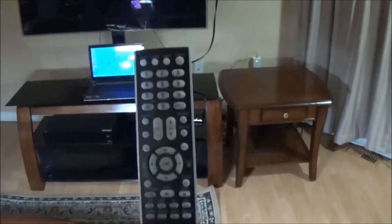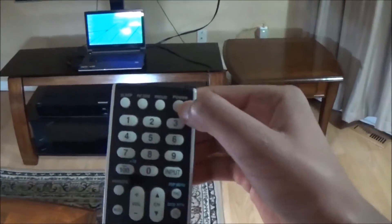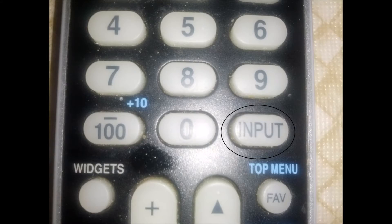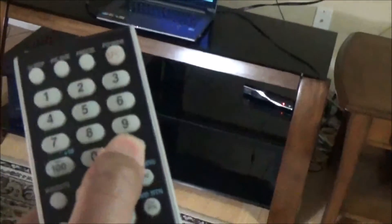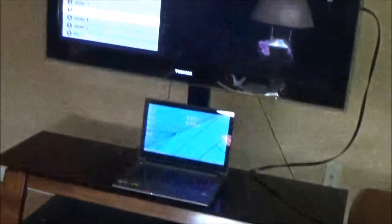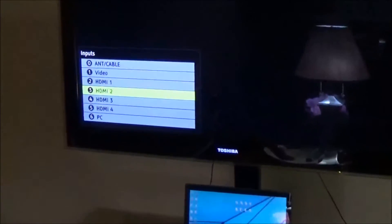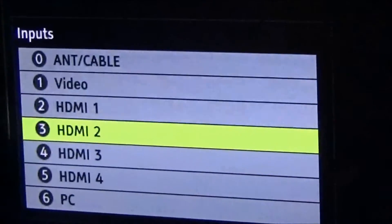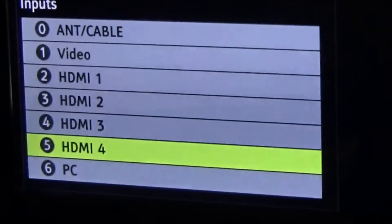Now, I'll turn on my TV. As you can see, it's showing me no signal on my TV. Now, I will press the input button and use the arrow keys to go to HDMI 4. Now, I'll press OK.